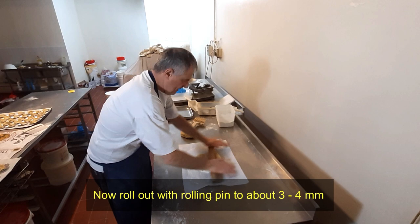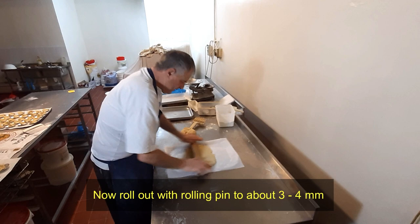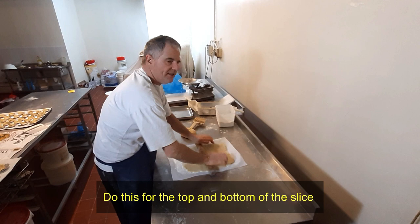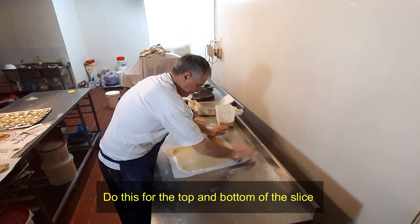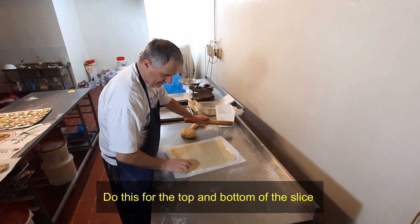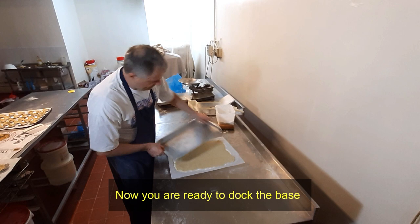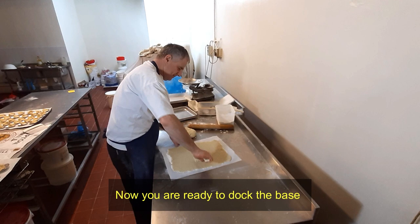A bit of flour on, pastry on. All you're doing is rolling out to your little square, a little flour on the top. It's only rough because you still probably have to cut it back down when it goes into the tray. The thickness of the pastry is around about three to four millimetres. Now it's roughly done, then just drop it.